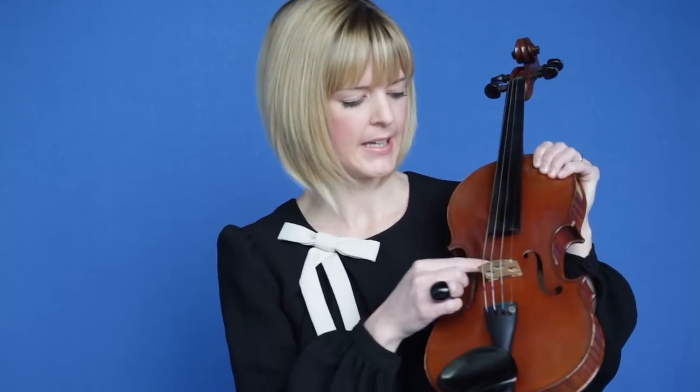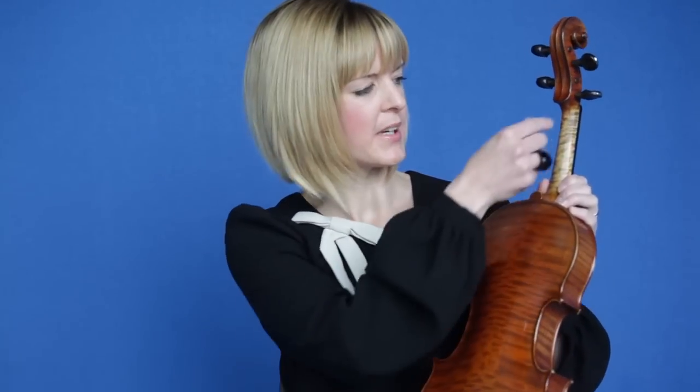On the front of the violin we can also see the chin rest and its sound holes or F holes. We also have the back of the violin where we can clearly see the neck and its shoulders.